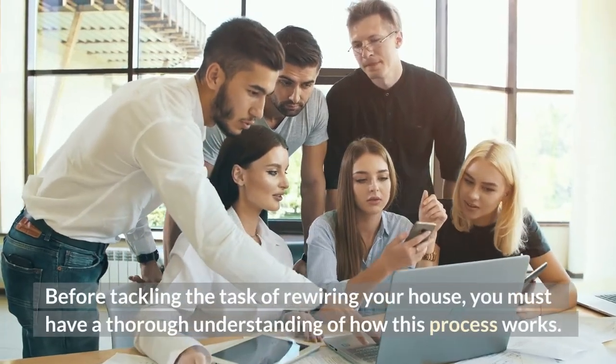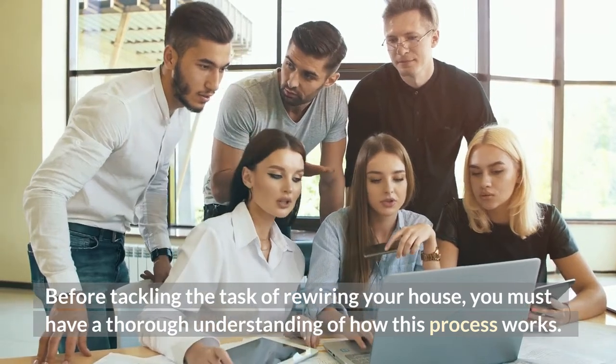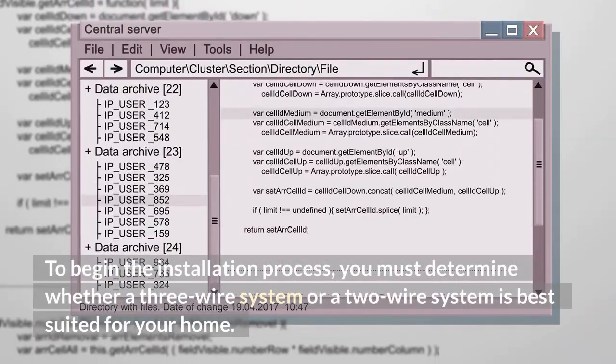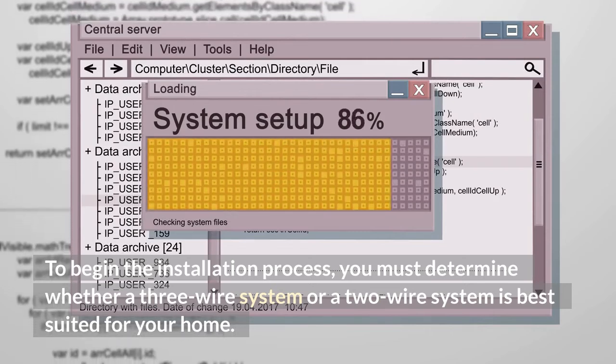Before tackling the task of rewiring your house, you must have a thorough understanding of how this process works. To begin the installation process, you must determine whether a 3-wire system or a 2-wire system is best suited for your home.